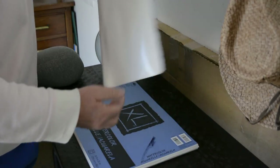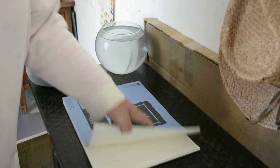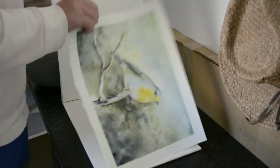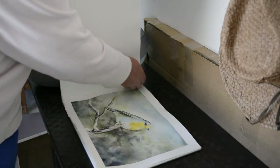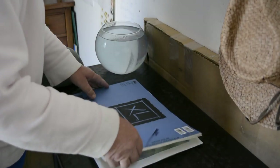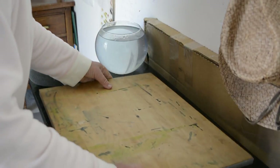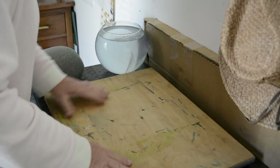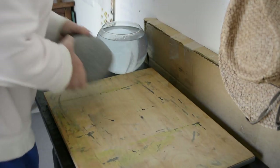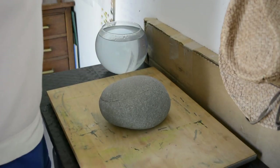I keep one of these Canson tablets around for this purpose. I lay the picture in, I shut it, put a big board on it, and weigh it down with my handy dandy flattening rock.